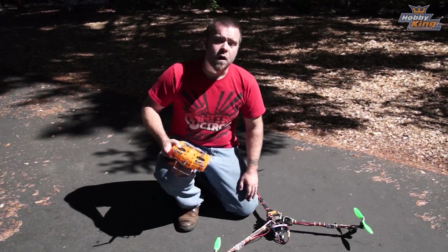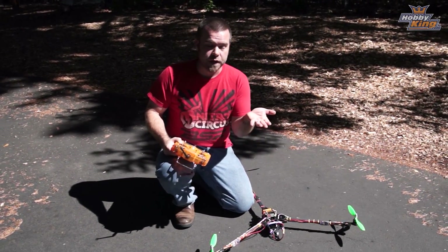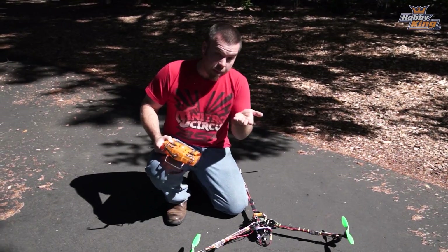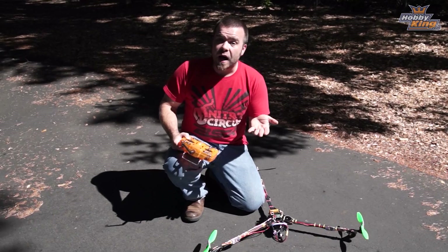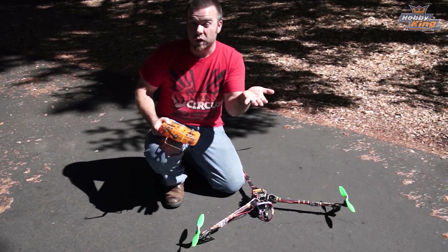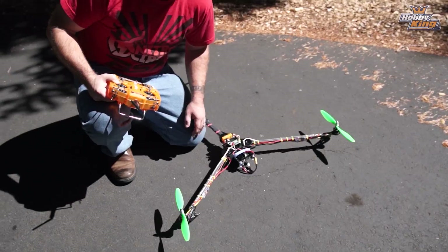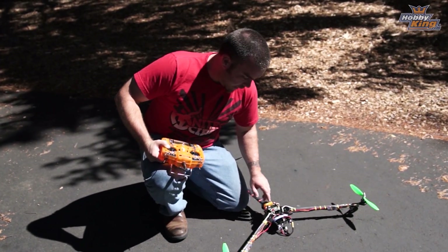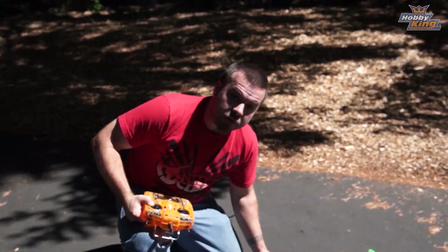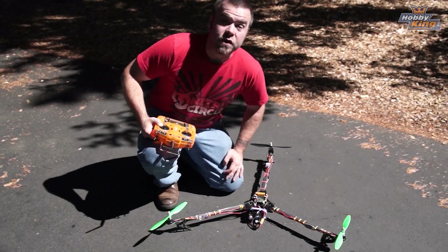When tuning your yaw PID, turn your I off, add P until the copter wants to hunt when changing direction, then back off a little. Then add I until that wandering sensation — that desire to turn — just goes away. We ended up with a P gain of 75, a P limit of 20, an I gain of 50, and an I limit of 10 on the yaw setting. That makes this copter fly really, really well.